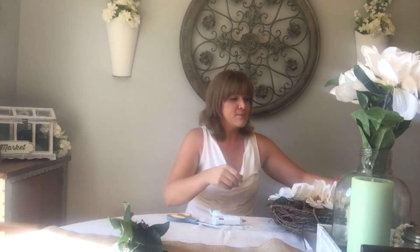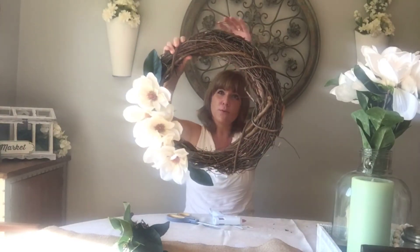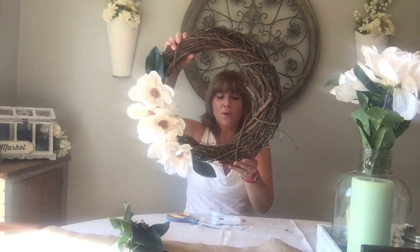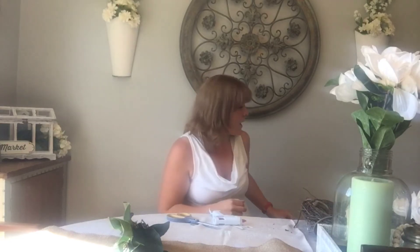And that's how easy it is to make your own wreath. This is the finished product — all done, and it's ready to hang. You can hang it with a ribbon or just with a hook. I like it just the way it is without any ribbon, so I'm going to hang it on my door — or maybe it'll go over a mirror, I'm not sure.